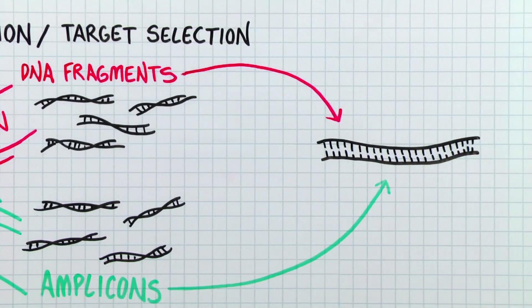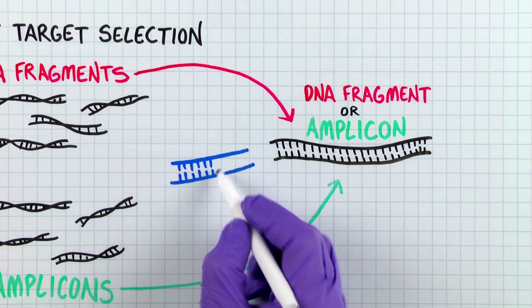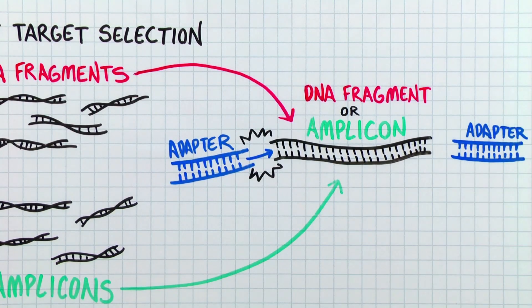Next, specific DNA adapter sequences are annealed to the five prime and three prime ends of the fragmented or amplicon DNA. The double-stranded DNA adapters are approximately 20 to 40 base pairs of fragments that contain known sequences. Generally, there are two different adapter sequences that can anneal to the DNA fragments in either the five prime or three prime orientation. One adapter sequence contains the primer annealing site for the sequencing primer, while the second adapter sequence is generally used to anchor the DNA fragment to a surface for sequencing — for example, beads or a solid surface containing a complementary DNA sequence.